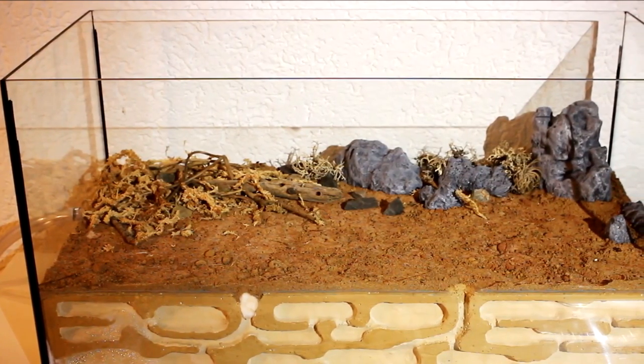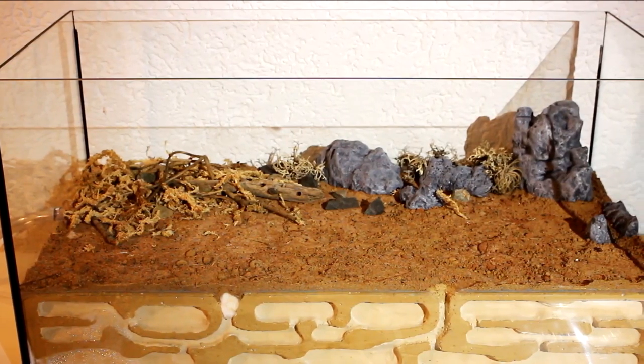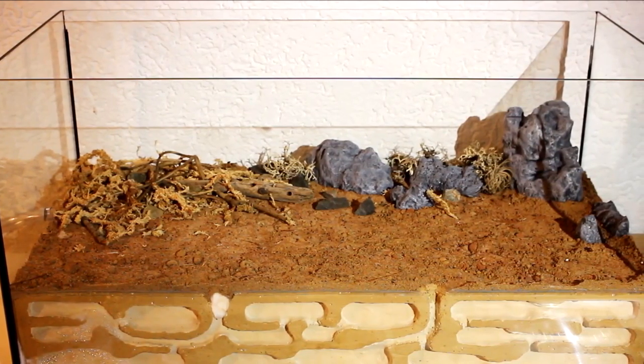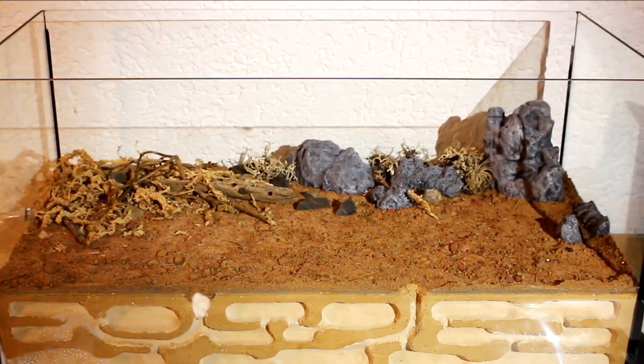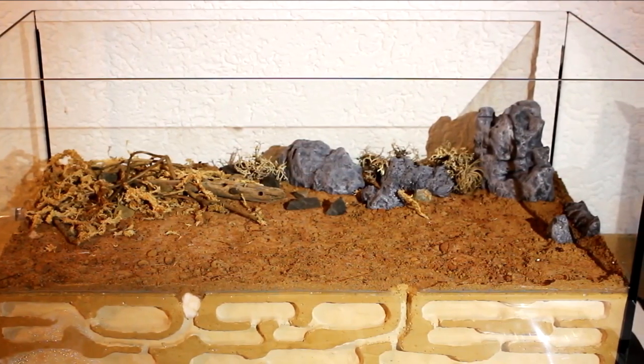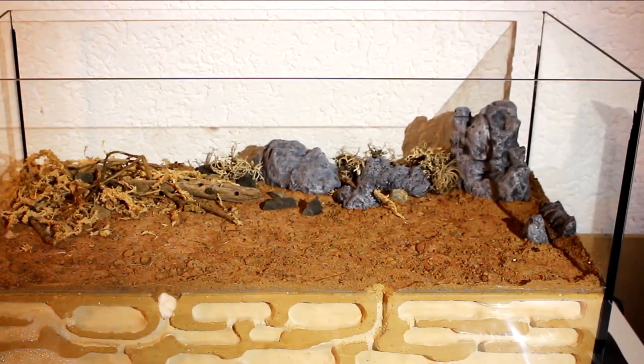Hello guys, welcome to the Amazing Ants channel. As you can see, the decoration is finally finished. What do you think, do you like it? Please tell me in the comments below. The bigger stones are made by myself — I used some scrap from the cinder blocks, painted them with plaster and then with acrylic paint. It's pretty easy, you just need some time for all the details.